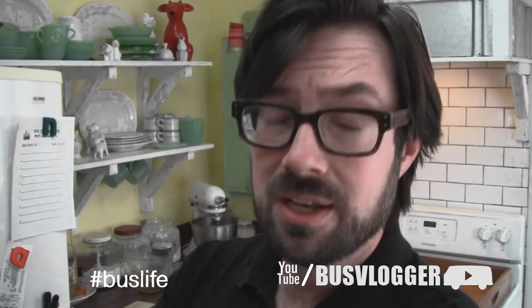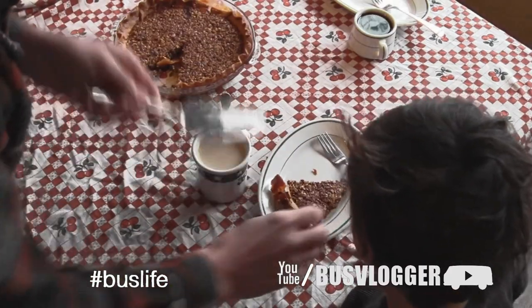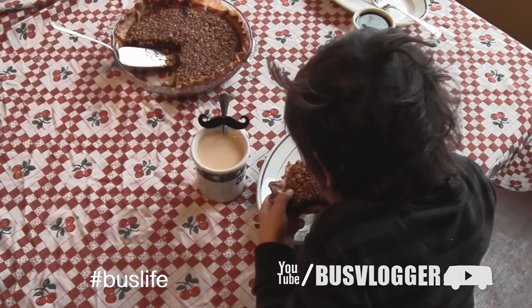This is the perfect not-pecan pie for you. What do you think?